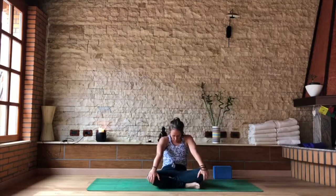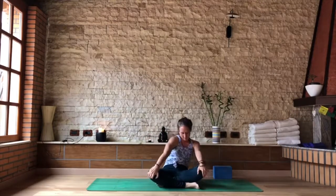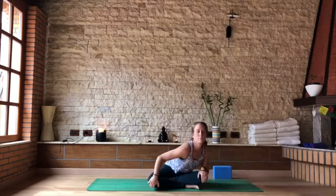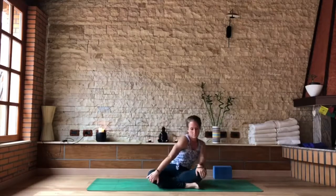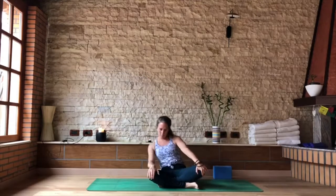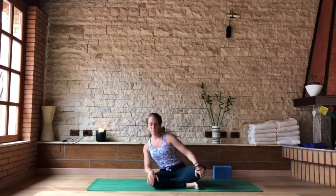Exhale, chin to chest, round the spine. This time we start to move it into a big circle, finding those same shapes — the forward bend and the back bend in the spine, that flexion and extension — but just making a big circle, maybe moving through the shoulders, moving into our Sufi wheel. So we inhale the spine forward and we exhale the spine back as we round. Reverse your directions, take a few more circles on the opposite side.